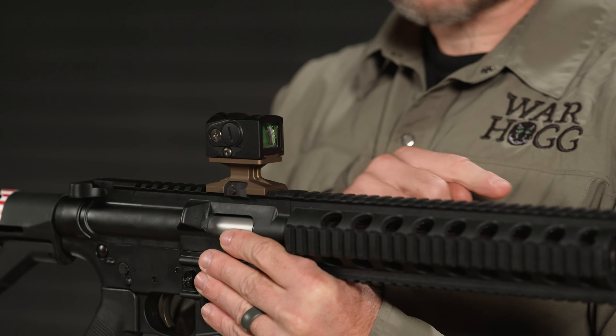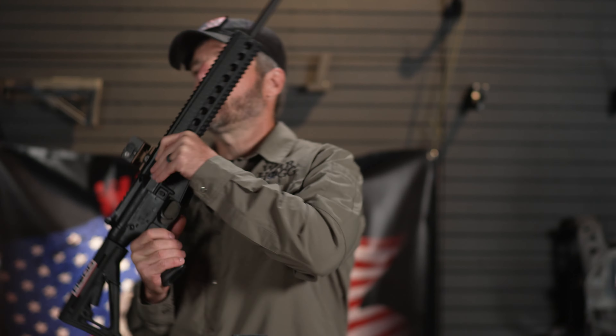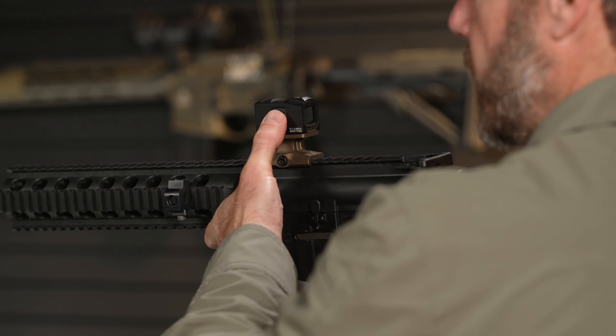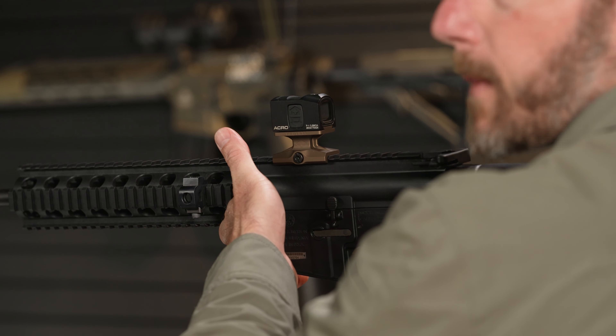What you see on the carbine is the Acro P1. On that side, that's pretty much your battery compartment. You can see the same concept with the recessed adjustments. The difference on the P1 is here are the larger buttons to increase or decrease dot brightness. It's super versatile when it comes to what you can do with the Aimpoint Acro series.